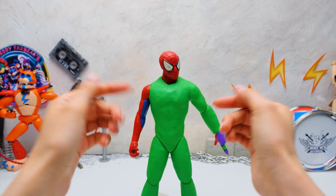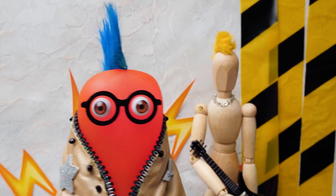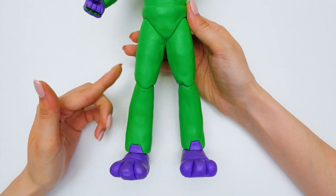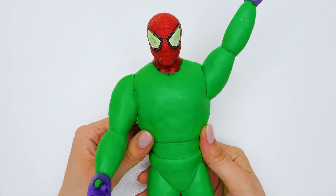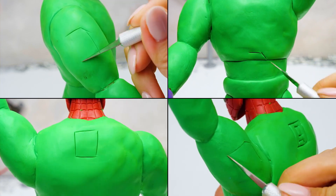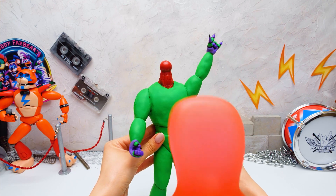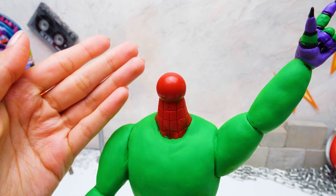I'm almost done! How's it going, Sammy? Awesome! By the way, you can check it for yourself! Wow, it makes him look more like an animatronic character! Now I'll take care of a few smaller details! That looks great, but where is his head? He lost it out of excitement!